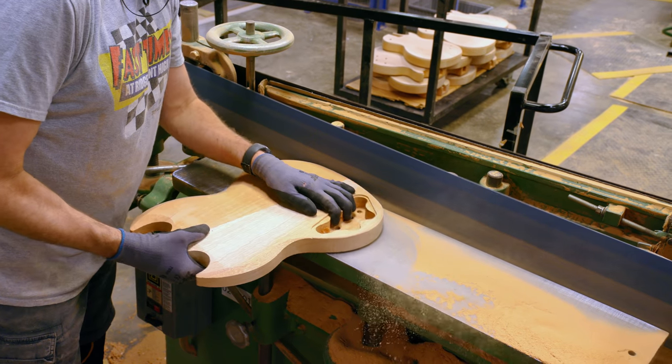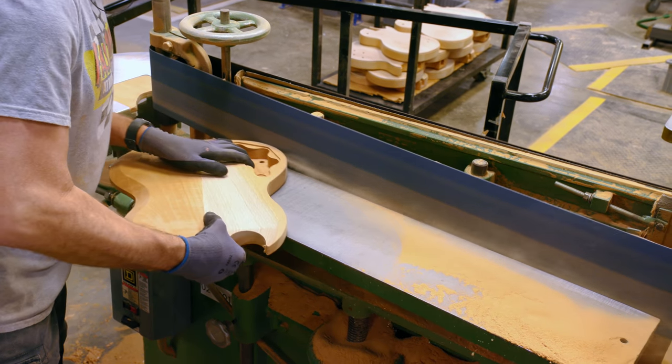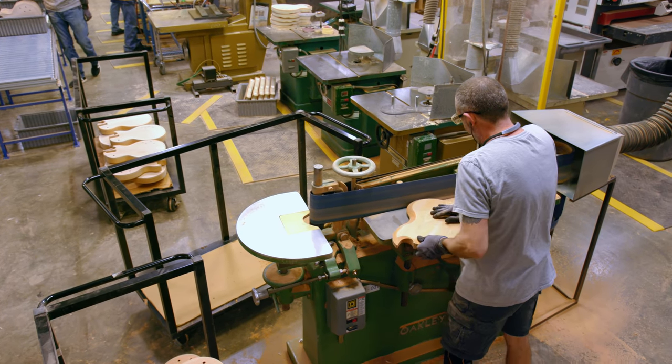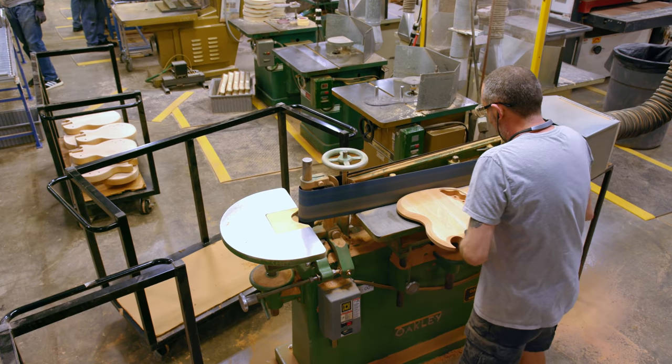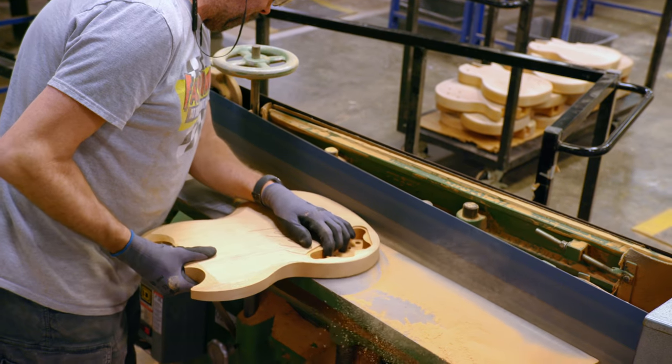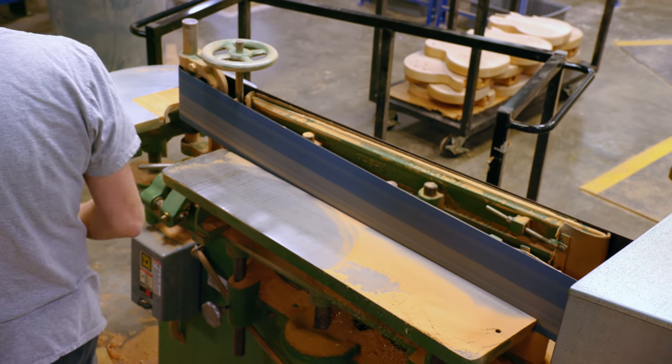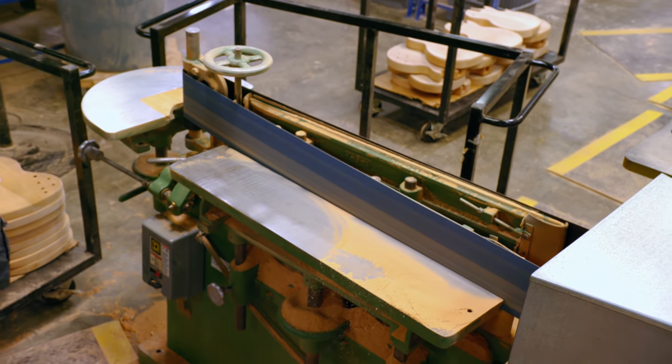After the guitars are bound and unwrapped, they then have to be rim sanded. That's basically a belt sander with a table that the guitar sits on, and it's rotated around that belt sander to sand that binding flush with the rim of the body. In the case of guitars that don't have binding, we'll still generally rim sand them just to remove any cutter marks from the machining process.